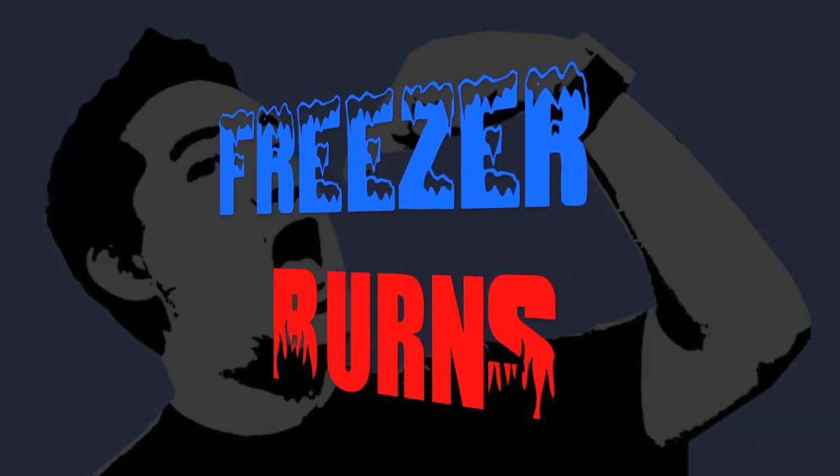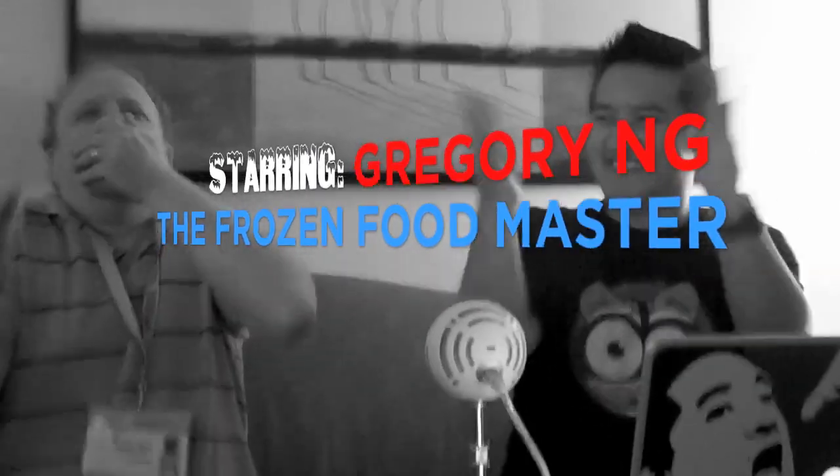If you spend some time on Freezer Burns, then you might stave off your stomach churns. Greg's the frozen food master. He's best bud to your taste buds. Hi, welcome to Freezer Burns. I'm your host Greg, the frozen food master.